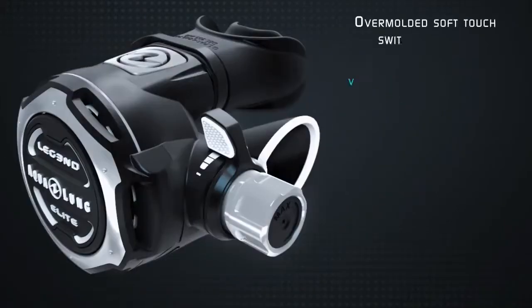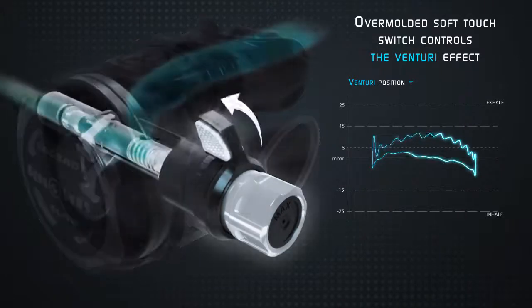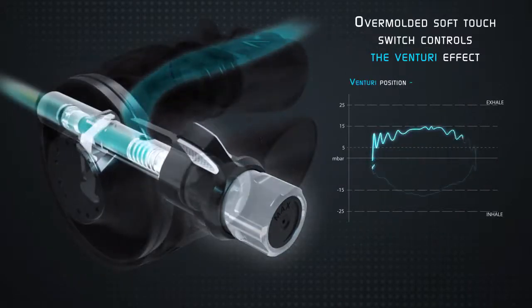You can control the natural free flow with the Venturi switch. There is a plus and a minus position. The minus position controls the flow — this is the recommended setting for out-of-mouth conditions and provides a slightly higher inhalation effort.